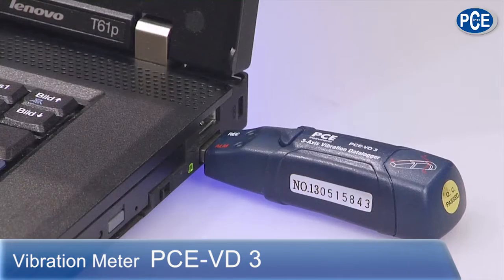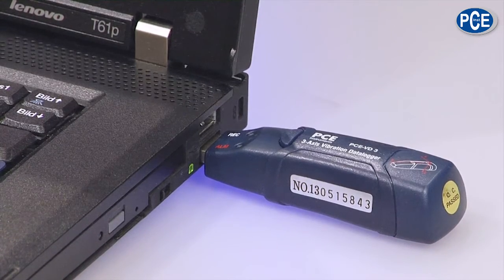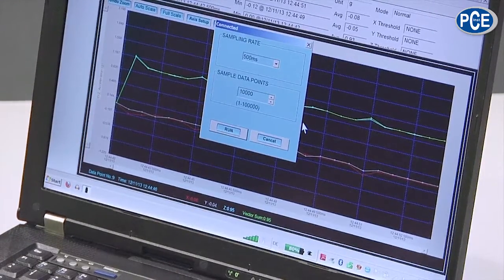First of all, I have here the 3-axis vibration logger from PCA, which is called the VD3. I have already attached it to my computer, because it has a USB connection, so that the data which is recorded can be transferred. Now we will look at the screen. I have already started the program, and here we can already see something. I will start a new recording — that's what I want to show you.